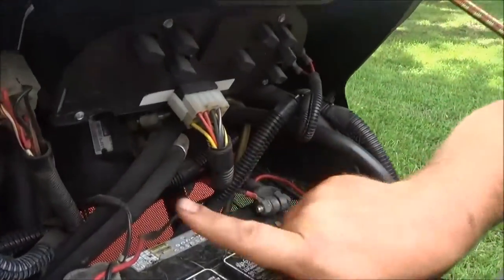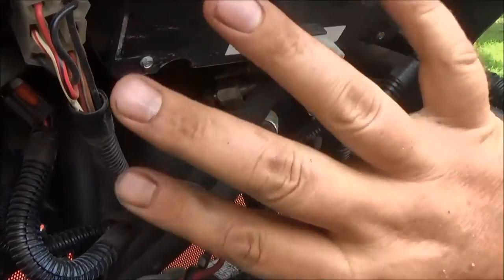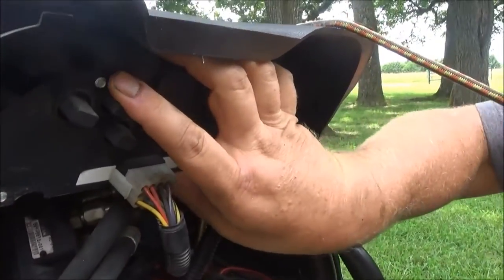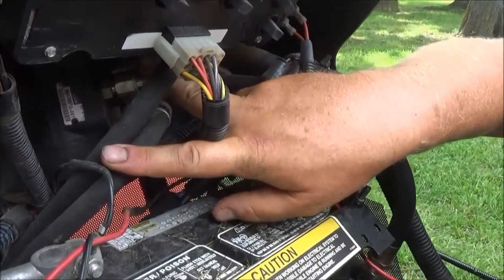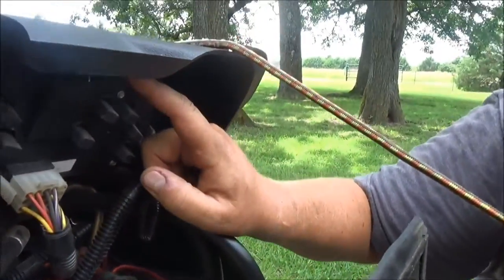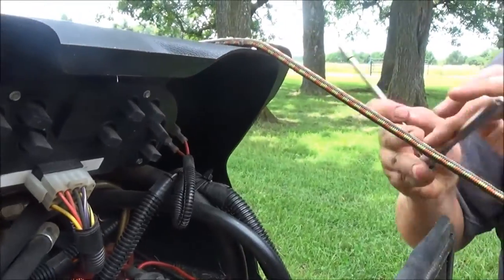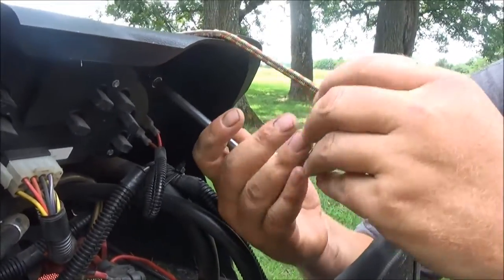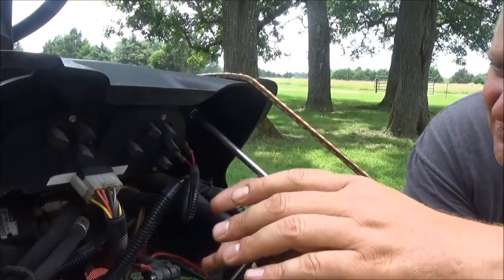As you can see, if you can look up in here, this is the hose that we're going to need to remove. There's the inside of the dash that's keeping me from getting any type of wrench in there real easy. So what we're going to do is take this dash out — it's just got four 5/16ths screws that hold it in.